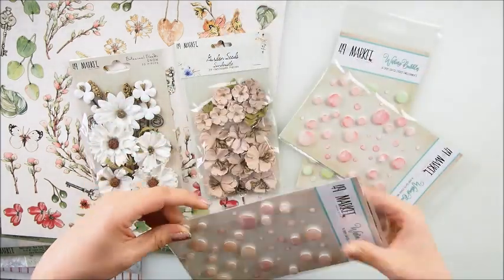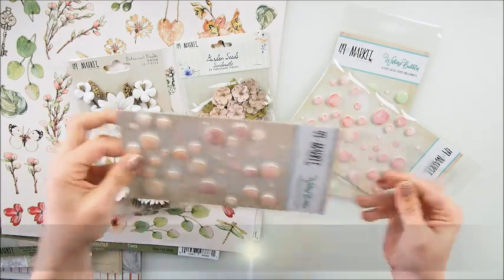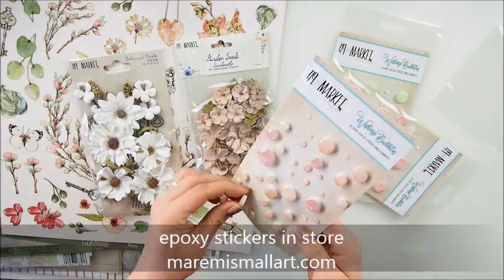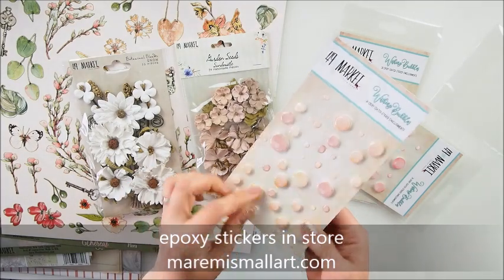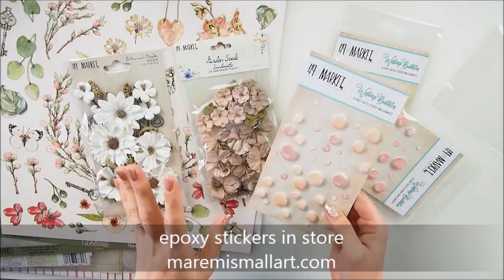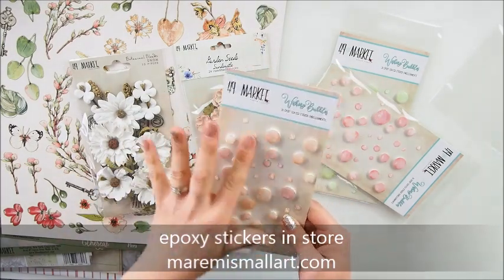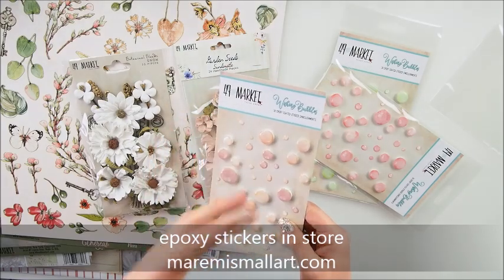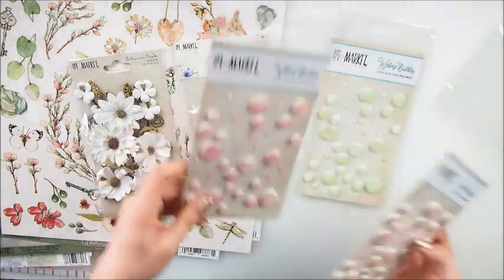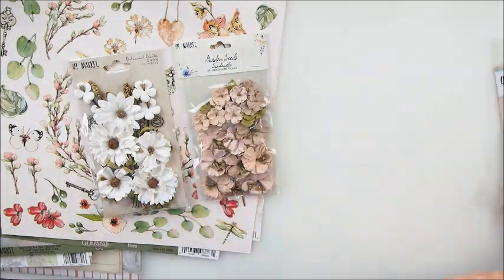Good news - I have those wishing bubbles in the store, link is below the video. These are 3D little bubbly things - they're going to be gorgeous embellishments for cards, layouts, and canvases. Some are flatter - raised but not as much - and some are more raised. Totally gorgeous, there are plenty of colors, I think eight colors possibly, so have a look in the shop.